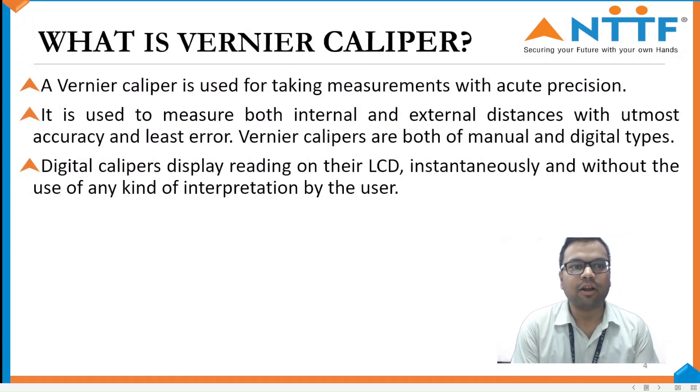What is Vernier Caliper? A Vernier Caliper is used for taking measurements with acute precision. It is used to measure both internal and external distances with utmost accuracy and least error. It is of two types: manual and digital. Digital calipers display readings on their LCD instantly without any kind of interpretation by the user.